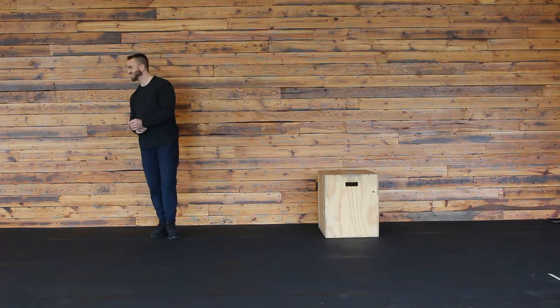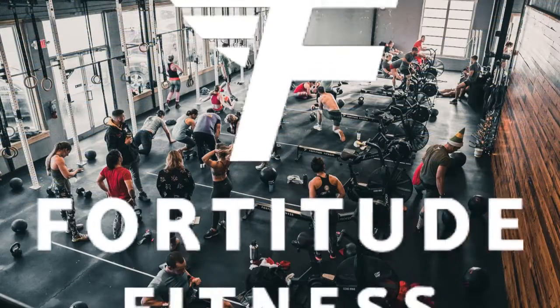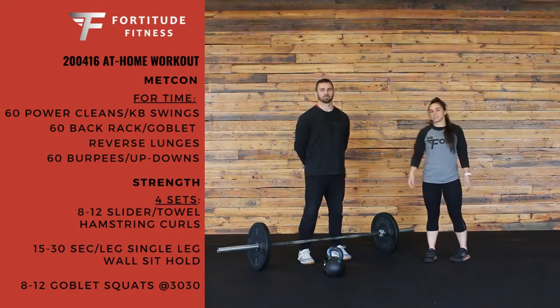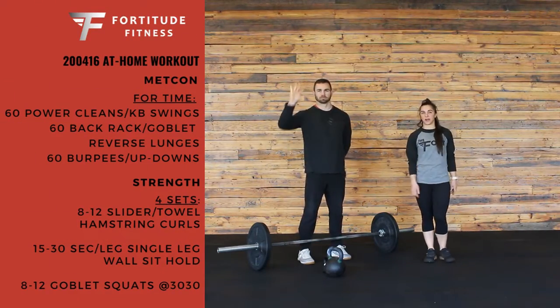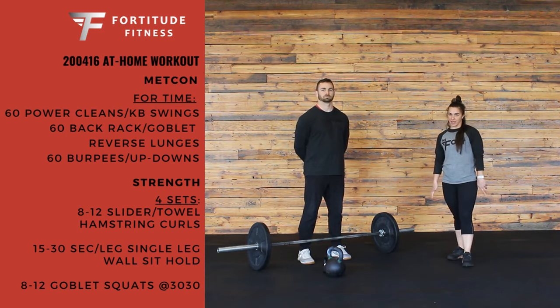Hey guys, it's Kelly and Coach Shawn here with our workout for Thursday, April 16th. We have a nice long chipper today, starting off with 60 of one of two options. The first option is power cleans.